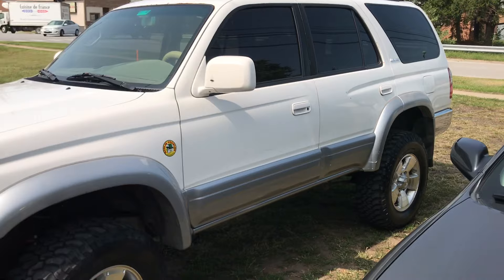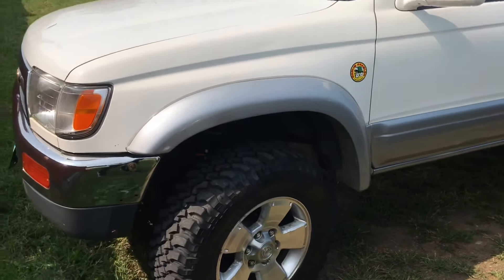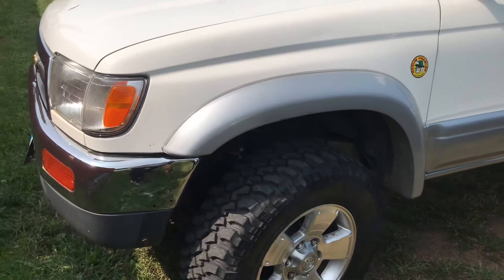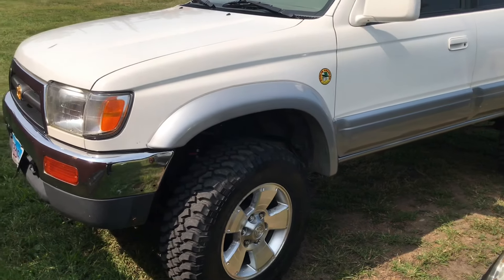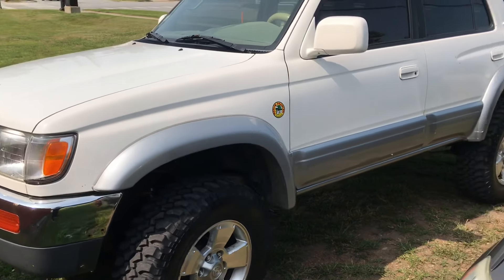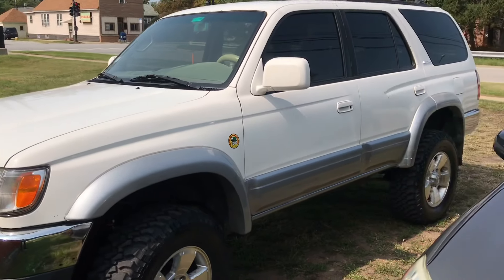Those rapid bumps — I don't feel them. With the Rough Country, the front end seemed like it bounced whenever it hit a bump, and sometimes it steered weird — it was honestly feeling unsafe. After getting this, I have no problem driving it.